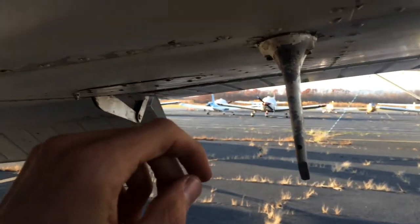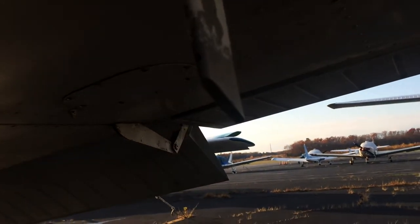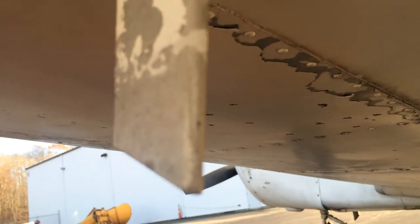The fuel vent. This is the pitot mast — this part is the pitot, and this is the static port, which you can't really see, it's kind of dark. It's the static port right around the back. There's that itsy bitsy drain port right there. Making sure those aren't plugged. Everything's looking good.